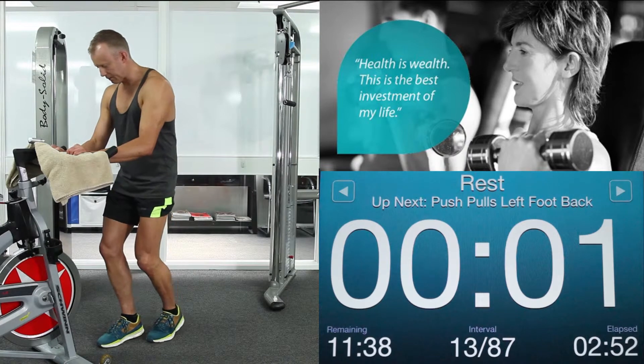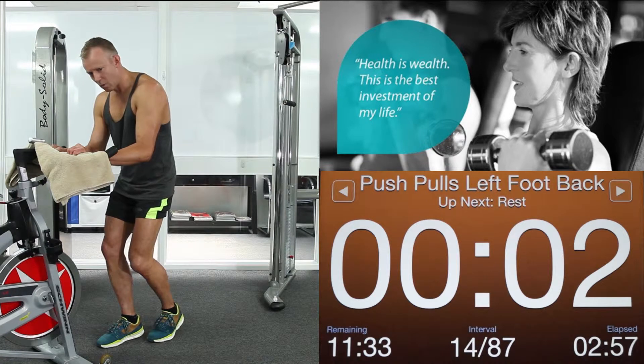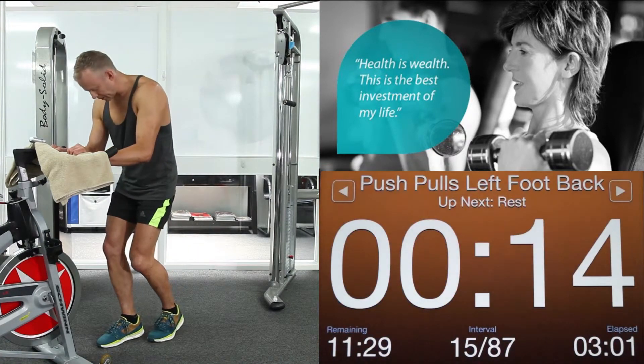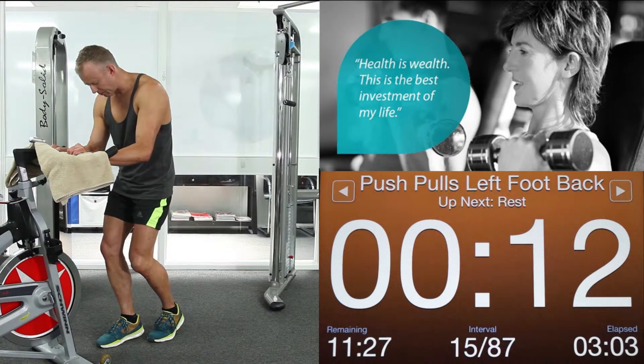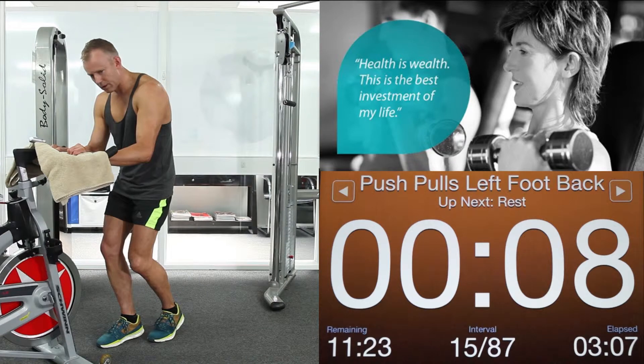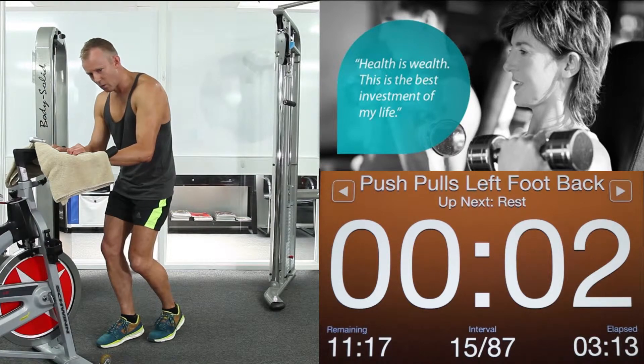And again. Shoulders down. Hips tucked. Way we go — 6 seconds this time. Create tension between your feet. 1. Relax. Elbows in. Tuck those hips. Go — 14 seconds. Last one in this foot position. Push back hard with that back foot. Keeping your abs braced. 5, 4, 3, 2, 1. Relax.